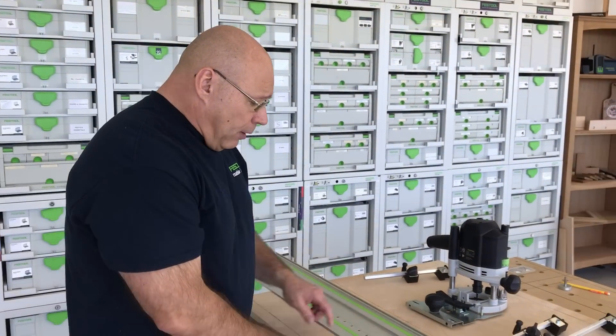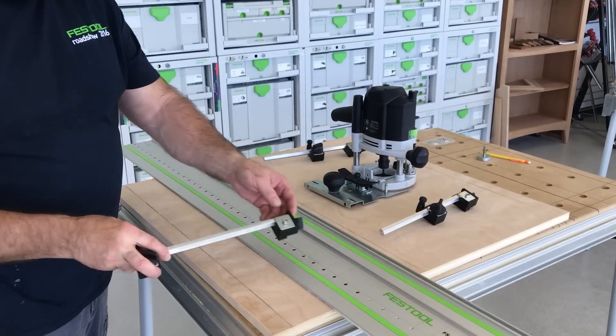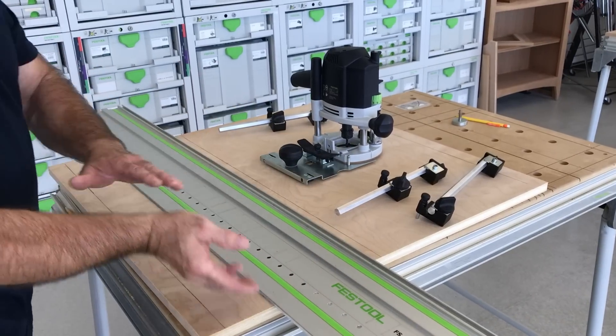So what we're talking about today is an LR32, and I want to cover this frequently asked question: how do I do a line in the center of a base panel? When we normally set these parallel edge stops up from on this rib, you're limited to 110 millimeters. But what if I have to get in here? I can't use it like that.